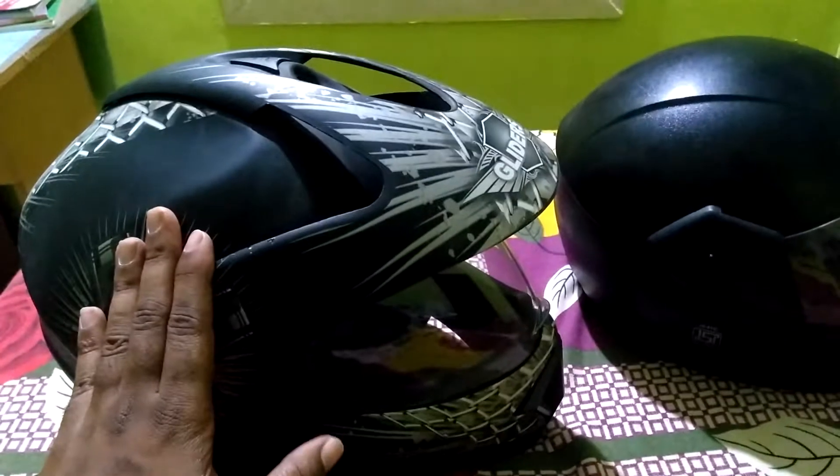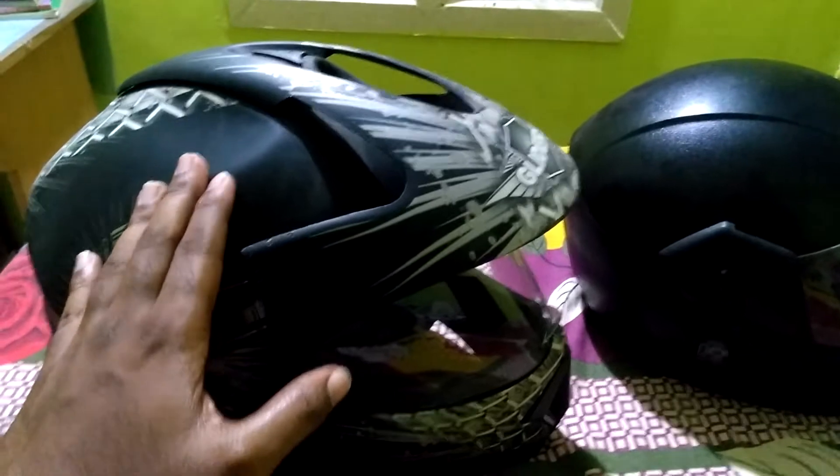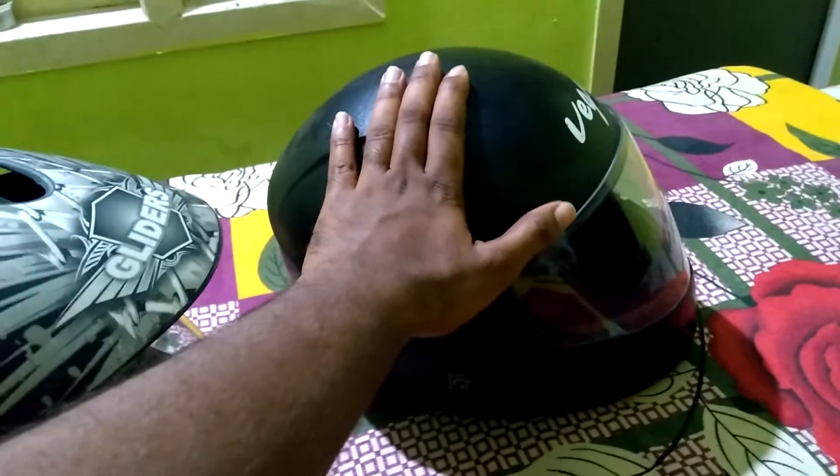This one was for around 1800 rupees. I bought this online for 1800 and this one was for 850 rupees online. The links are given below, please check it out.